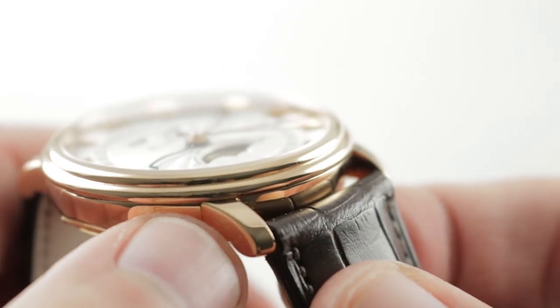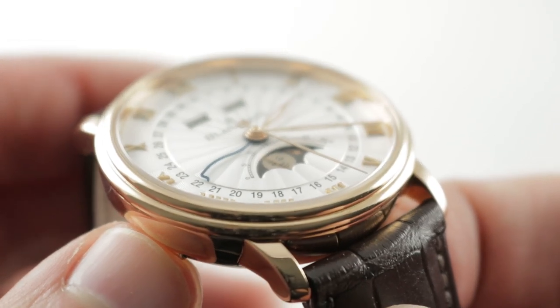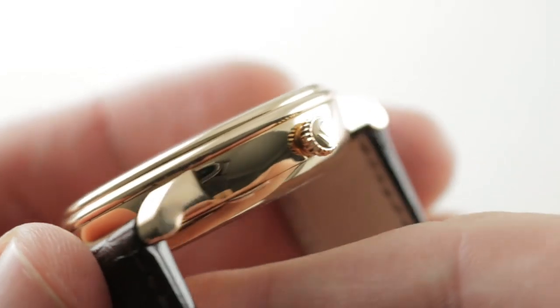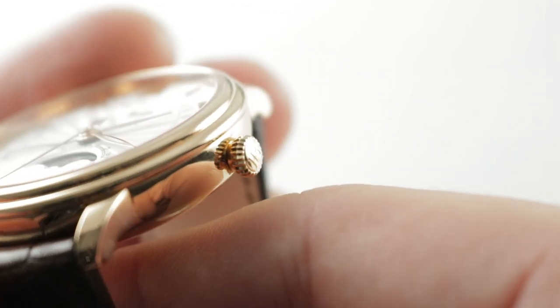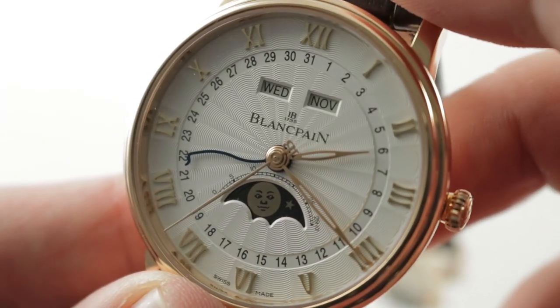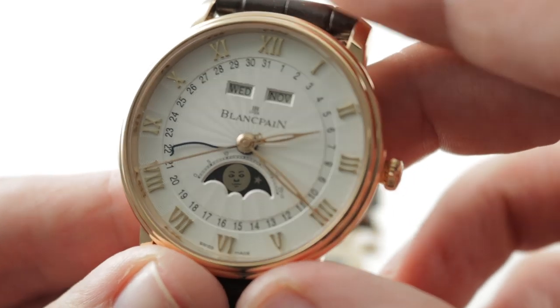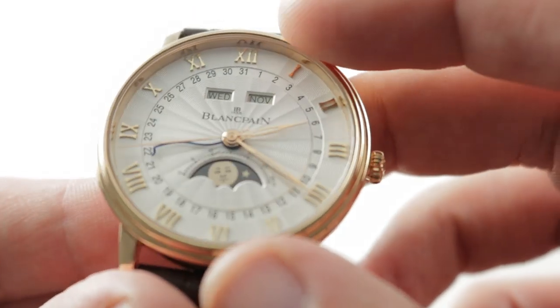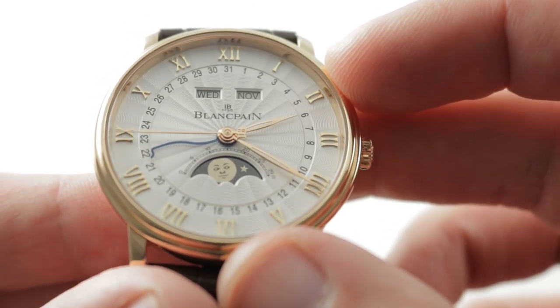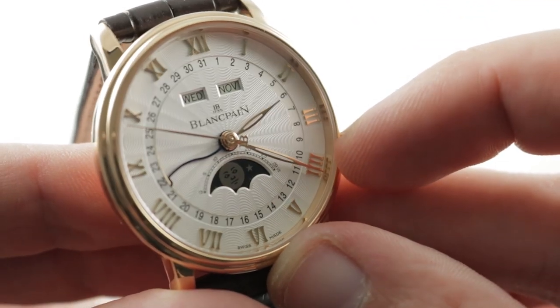The bezel is lovely and you can see the teardrop minimalist lugs slope away, with a double-gadroon or double-stepped profile. On the crown side, a simple onion-style crown. Jumping to the dial, a lovely sunray guilloche radiating out from the center. It's a triple calendar and you can see there are appliqué rose gold numerals outboard with a mirror-polished inner bezel, and you can see the reflection of the numerals against the inner bezel.